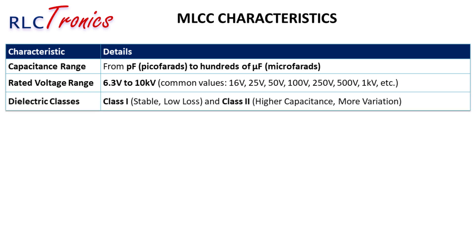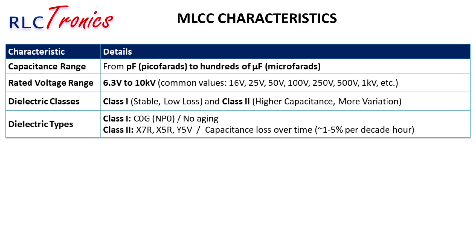MLCCs are divided into two main dielectric classes. Class I capacitors are the most stable and are used in precision applications, using C0G/NP0 dielectric which offers extreme stability with no aging effects. Class II capacitors — including X7R, X5R, and Y5V — provide higher capacitance but are less stable, changing value with temperature, voltage, and time. X7R and X5R are commonly used in decoupling and filtering applications, while Y5V has the highest capacitance but is the least stable.